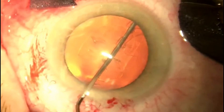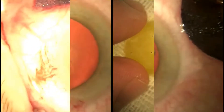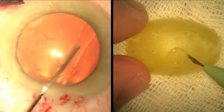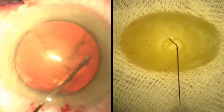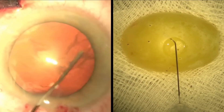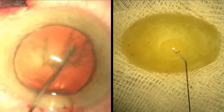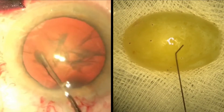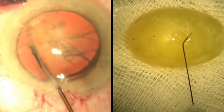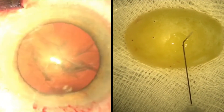Hydrodissection follows on from capsulorexis. Here we have used a grape once again and made a circular slit on its surface. We passed the hydrodissection cannula under the skin of the grape and injected with BSS. We repeated this by injecting at various angles whilst passing the cannula from an appropriate distance and maintaining accurate placement of the cannula.